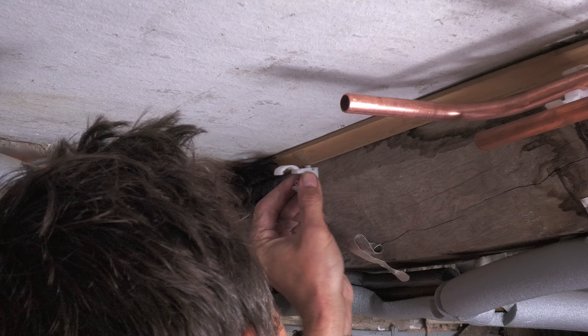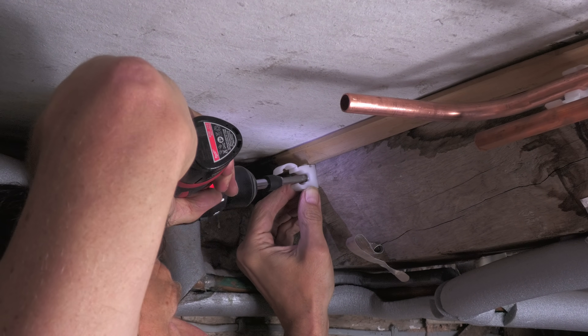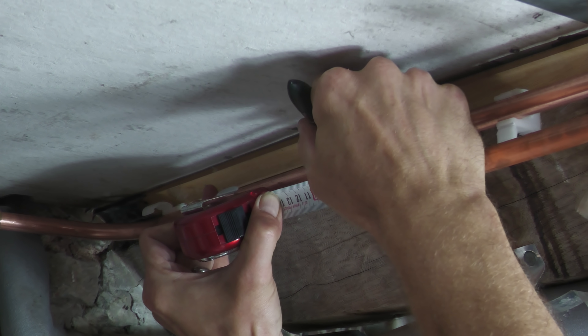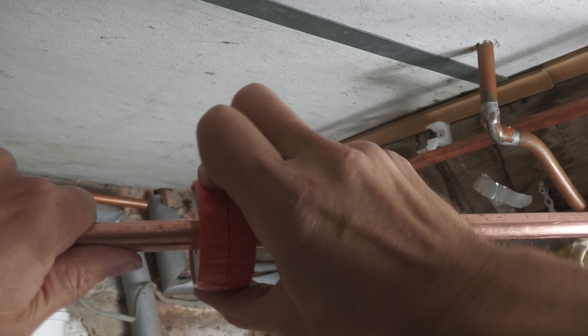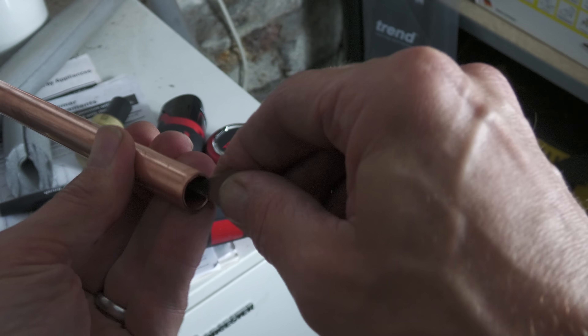I had another hinge clip in my plumbing box, so I screwed this in position to support the new pipework. Then it was onto the section that would accommodate the pressure reduction valve, which required a 16mm gap in the pipe work — which again I trimmed with the pipe cutter.